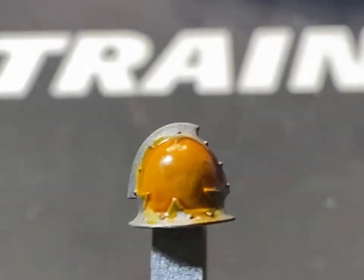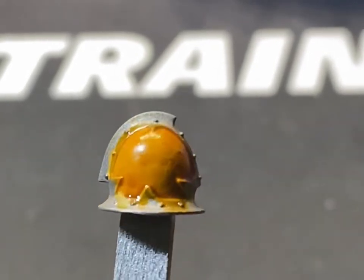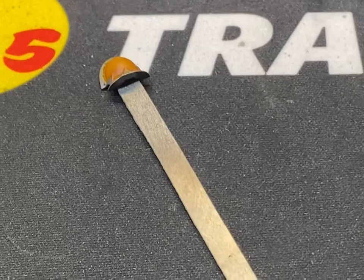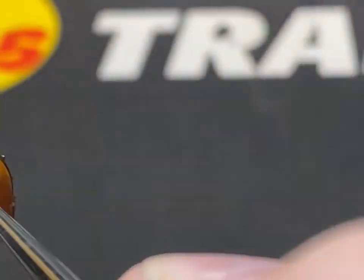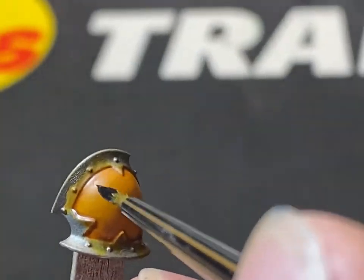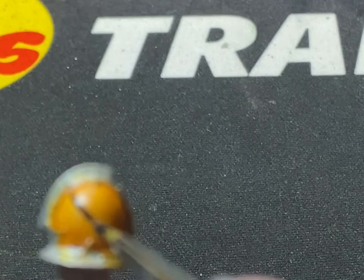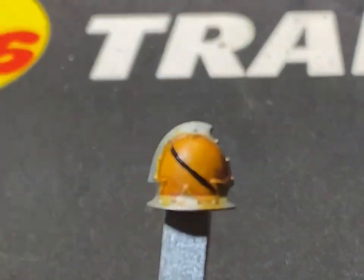If you like highlighting white, that's great for you - I wish I liked highlighting white, or yellow to be honest. Now we're going on to the actual chevrons themselves. I've got quite a thin brush here. We're going to use Abaddon Black, and you've just got to take your time and try and get them evenly.